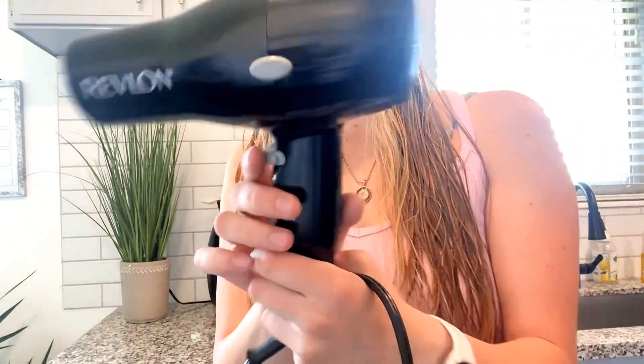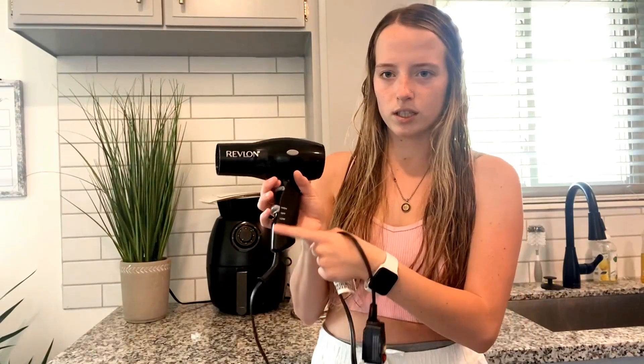Right here on it, it has this little snowflake on it, and that will blow out cold air. There's not a cold setting on here because it just blows out hot air when you use these two levers, but if you hold this while you're going to dry your hair, it will blow out cold air.